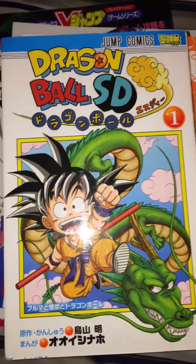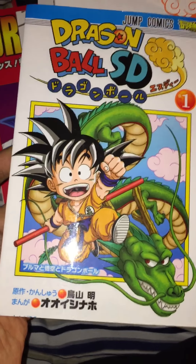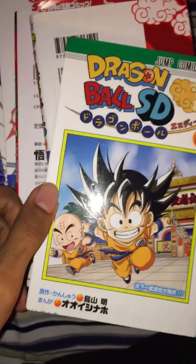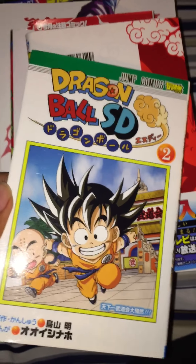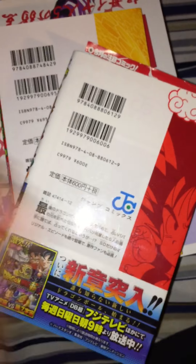Dragon Ball SD volume 1 — I really enjoy it. I think it's hilarious, the art is great, the colors are great, the humor is fantastic. It has some pretty cool extra stuff toward the end of each comic. If you're just a fan of the characters of Dragon Ball, you'll enjoy this even if you're not into the fighting. I also have volumes 2, 3, and 4. I wonder what happened to the series — they haven't made anything lately; it's been about a year.